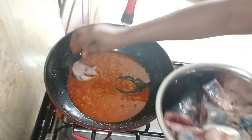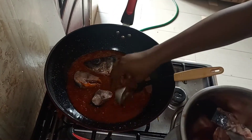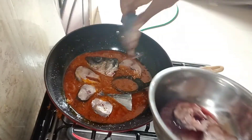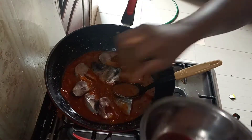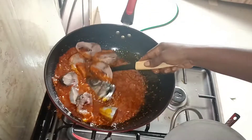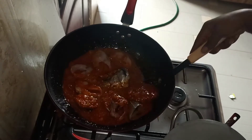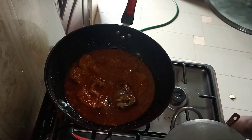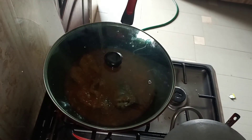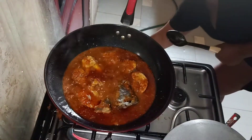Time to add our fish. Because we did not parboil it, this is the time to parboil the fish — we'll parboil the fish with this pepper mix. I was very careful. Cover the pot and allow it to cook. Our fish is half done.